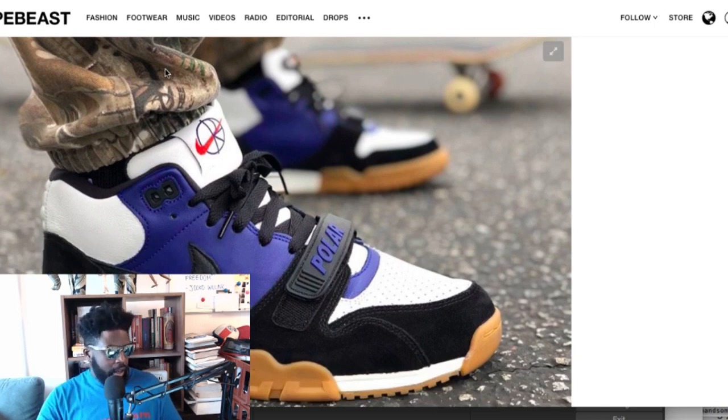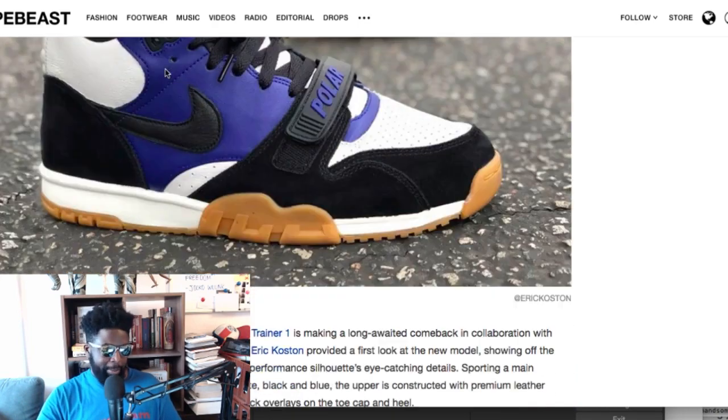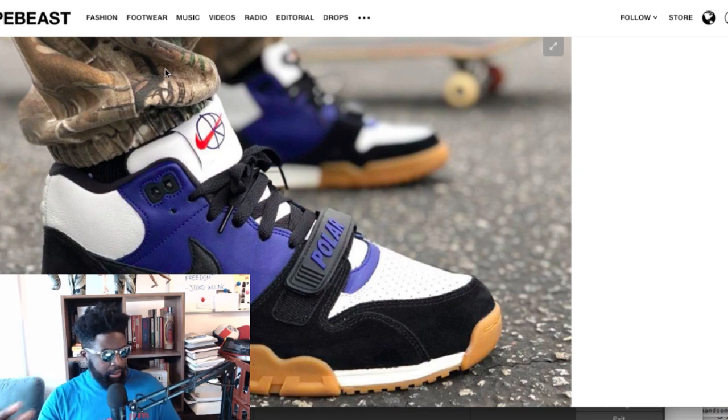It's with Polar, so it's with a reputable brand that has a lot of weight in the industry. That might help, and maybe kids will think it's a good way to get involved and bring that trend back. Maybe we'll see a video of some cool New York guys skating in the shoe — that might bring it back to life. I'm not too sure if it's going to work, but I like it.